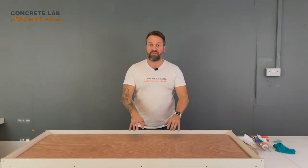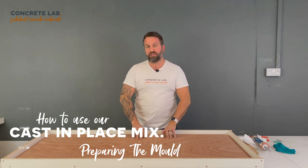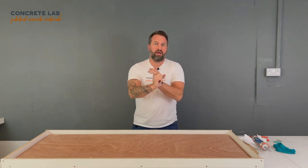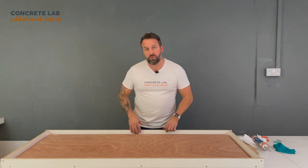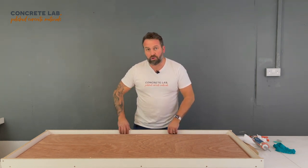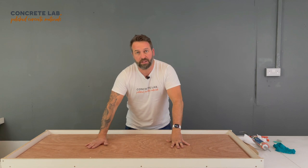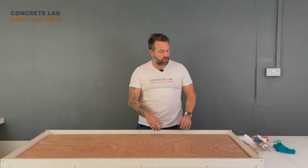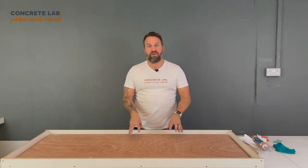Hi, I'm Toby from Concrete Lab and in this video we are going to prepare our moulds ready to pull the cast in placements. There are three parts to the prep. The first is to silicone all of the edges so that none of the concrete pulls out when you pour it in. The second is to apply a primer to the sub base that remains in the mould, and the third is to apply mould release to the lip structure that will eventually be stripped away to show the concrete in all its glory. So let's start with the siliconing.